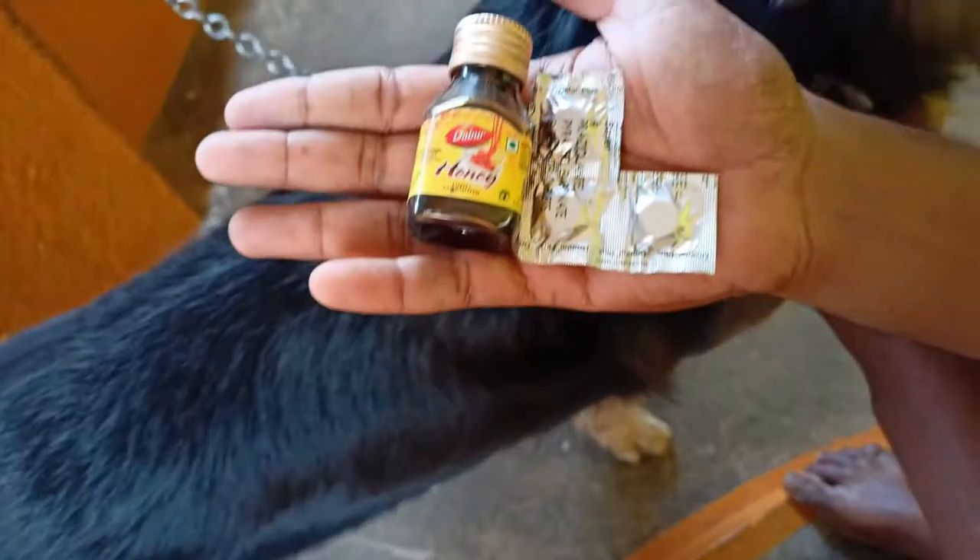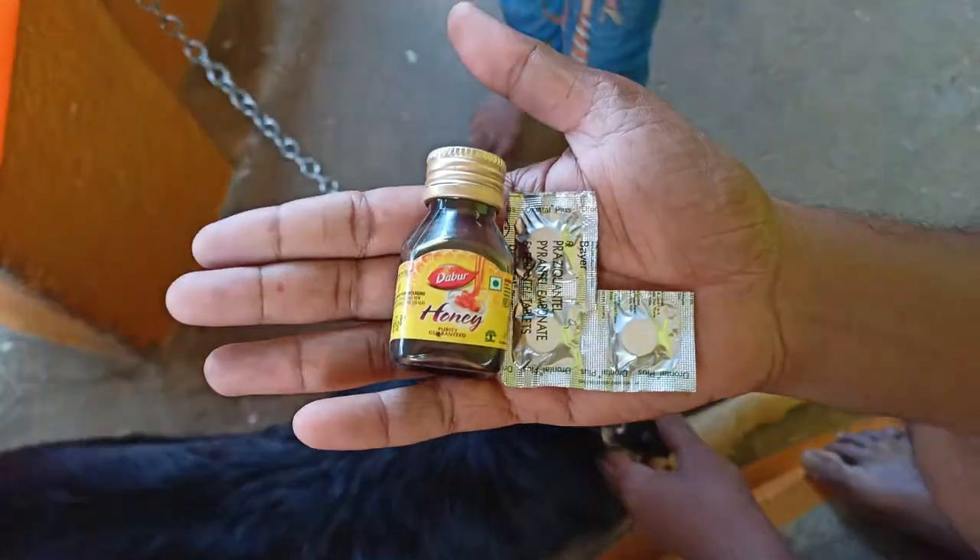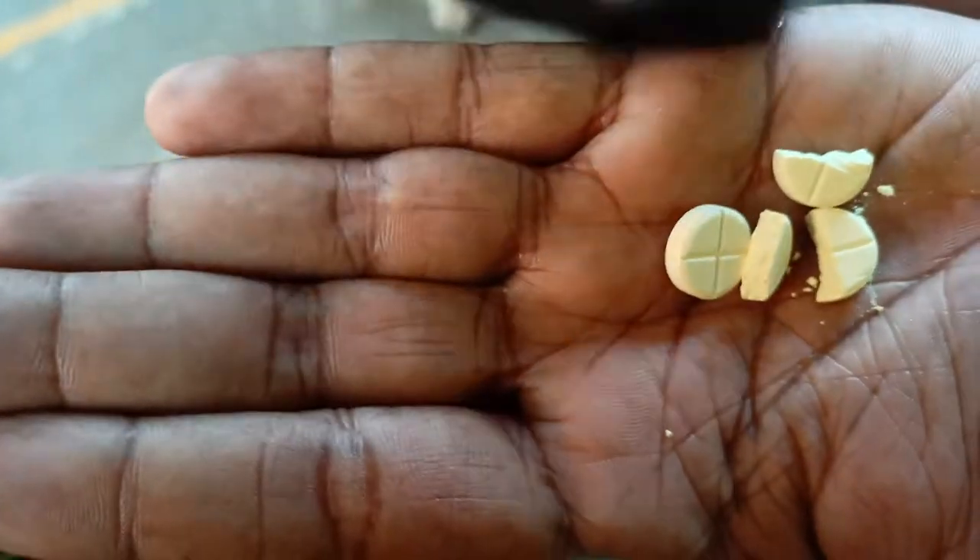We have a regular tablet called Dontral Plus. We also have to use that. If you look at your German Shepherd, it's 25 kg, so I'm going to add 2 and a half tablets.